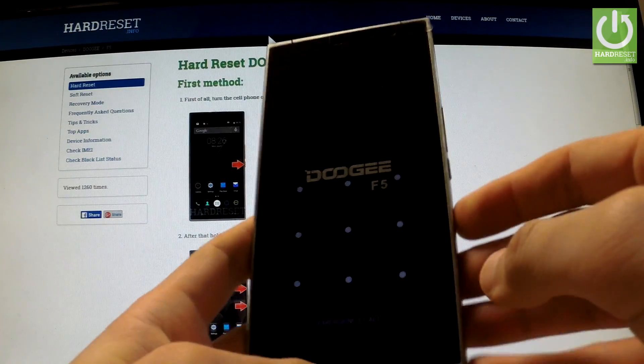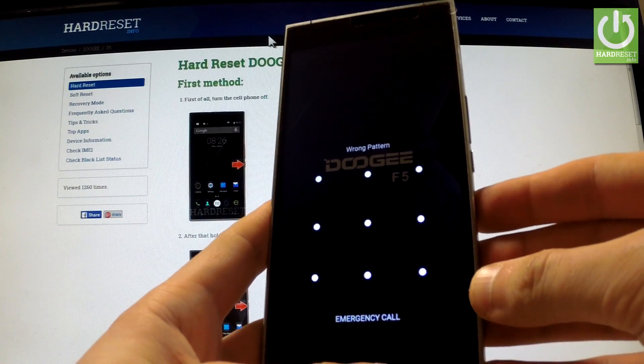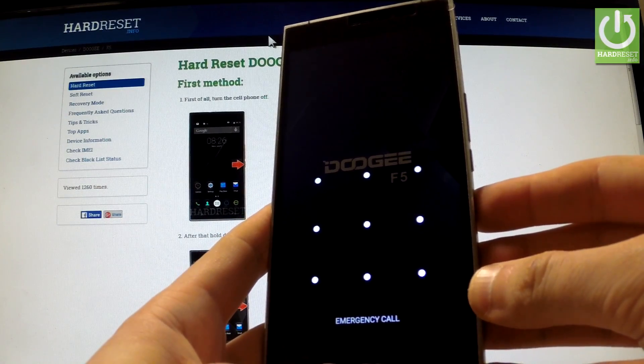Here I have the GF5 with activated screen lock protection, and I would like to show you how to bypass this pattern lock and also how to accomplish a hard reset operation on this device.